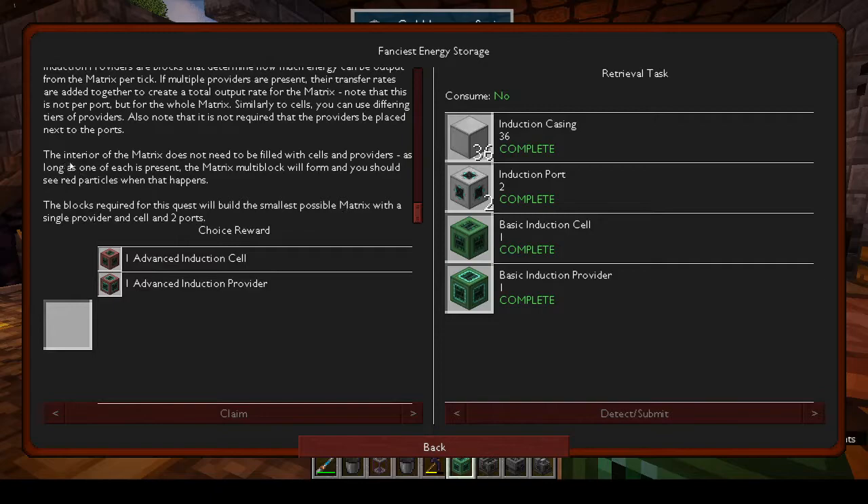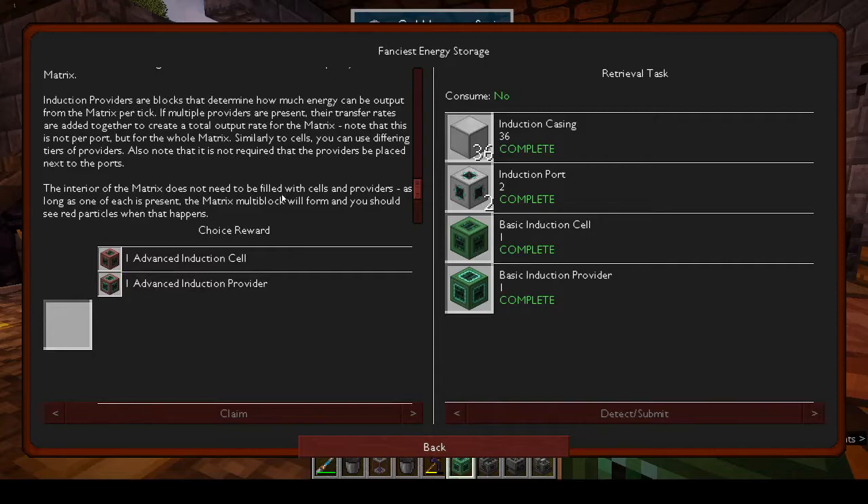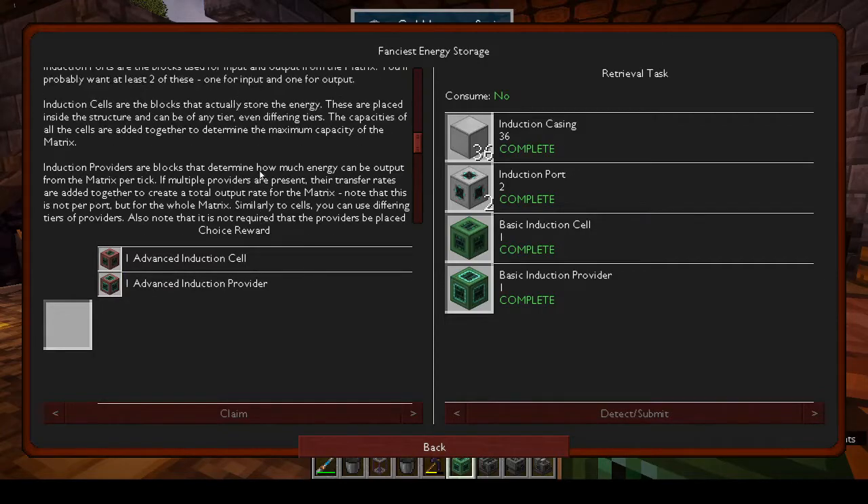The interior doesn't need to be filled with cells and providers — as long as one of each is present the multi-block will form and you'll see red particles. The blocks required for this quest build the smallest possible matrix with a single provider, a cell, and two ports. We can also get an advanced induction cell or provider: the provider controls energy output, the cell actually stores the energy.